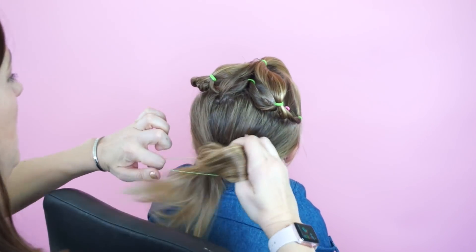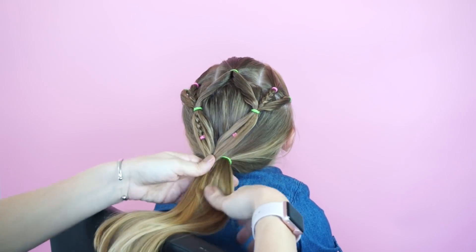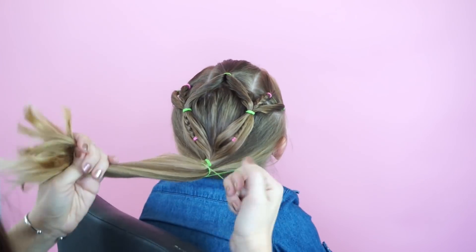This last option is simply adding a ponytail at the bottom if you need the hair all up and don't want it half up for the day.